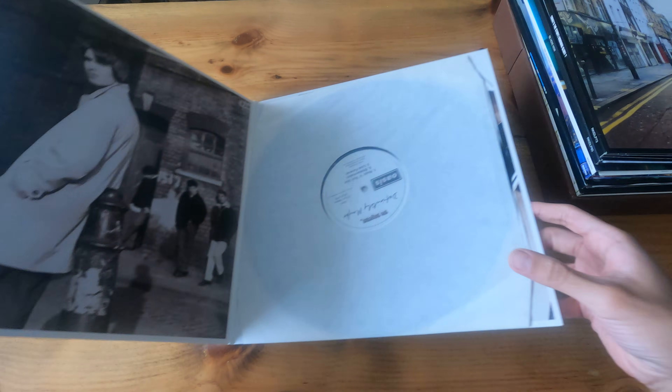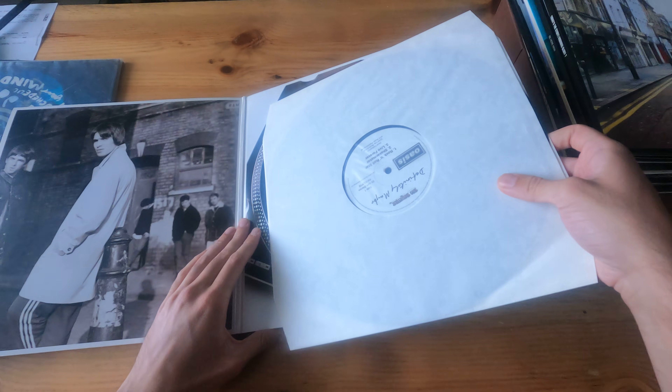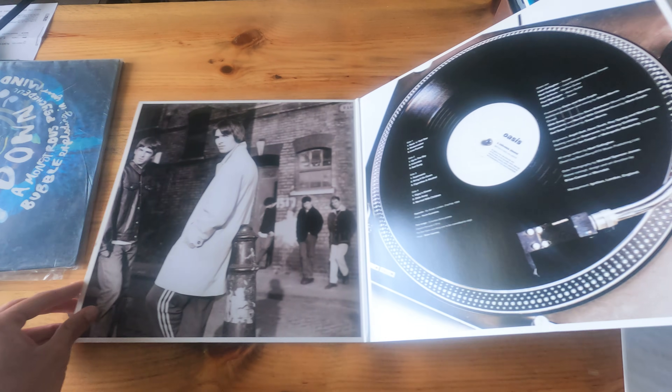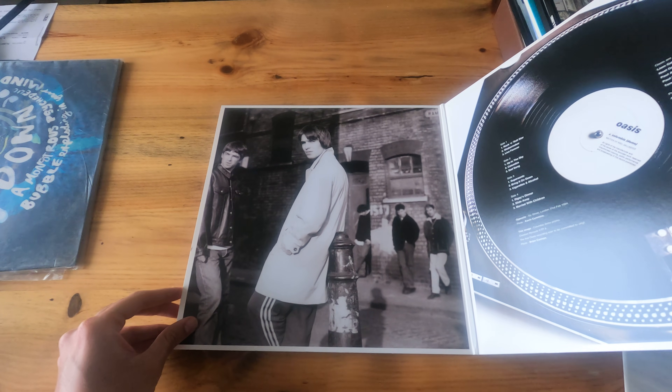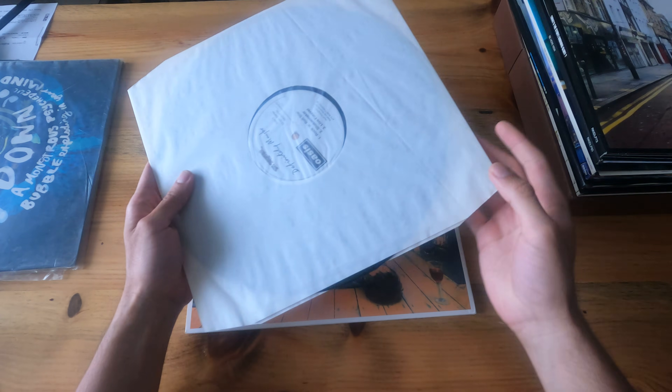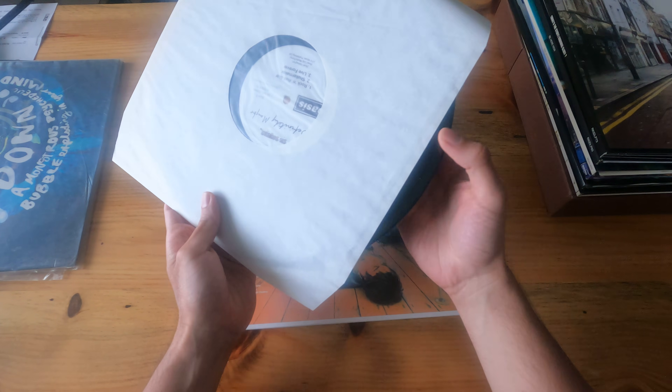As I was saying, this is a double LP. Let me show you the inside tracklist right here with credits, with the original lineup. Just a standard black vinyl — this is a heavyweight.